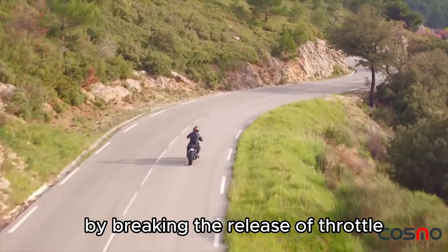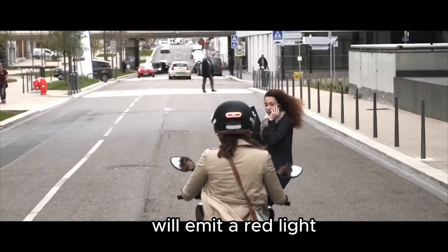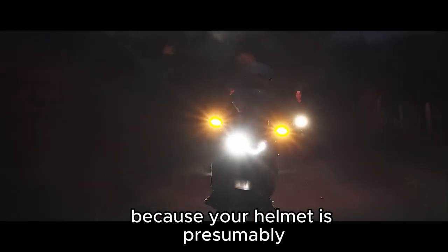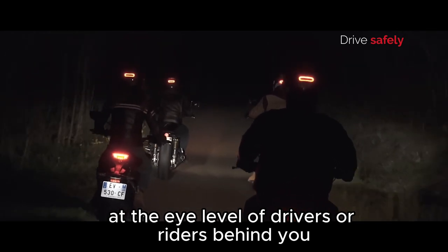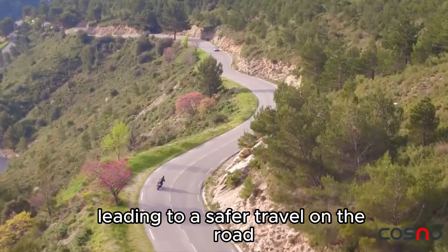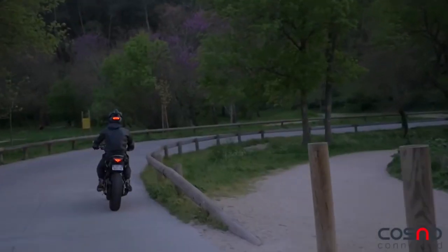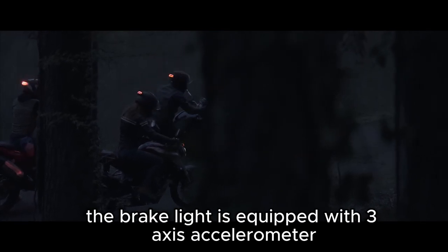Each time you slow down by braking, the release of throttle, a bump, or engaging the clutch, Cosmo Moto at the back of your helmet will emit a red light. Because your helmet is presumably at the eye level of drivers or riders behind you, they have unobstructed sight of the light, leading to safer travel on the road.